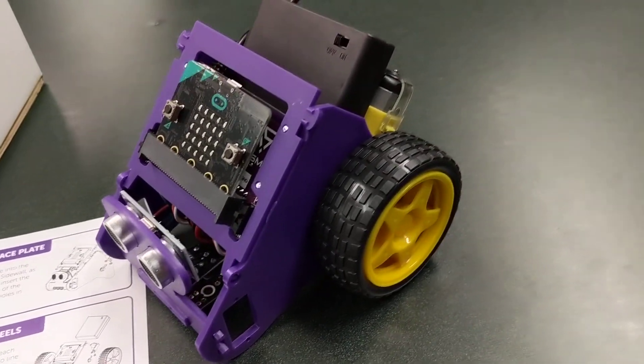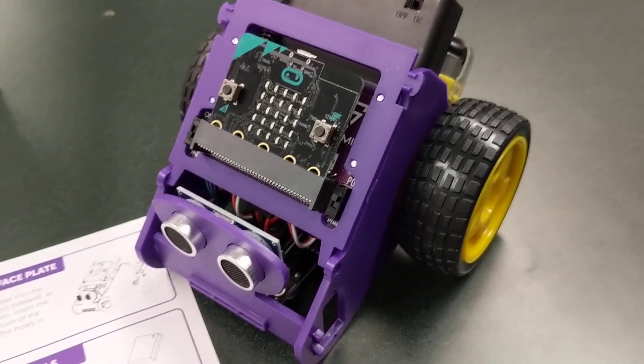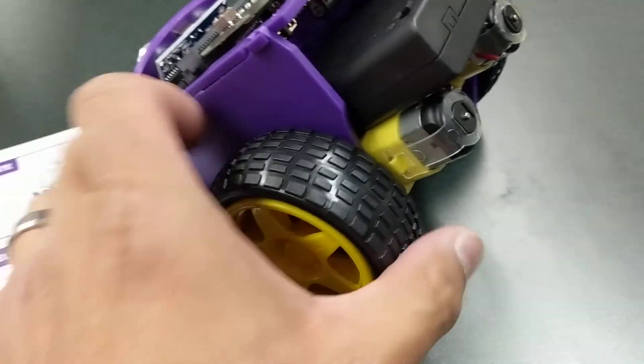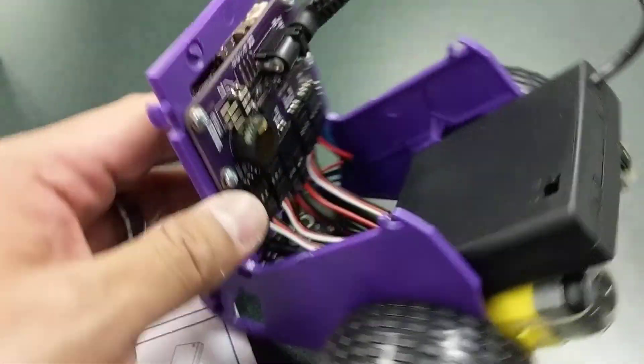So there it is, all built. In summary, there are lots of things I like about this so far. I like that it has the ultrasonic sensor, I like that it has the nice wheels, and I like the fact that this part pops up kind of like a hood so you can do stuff inside.